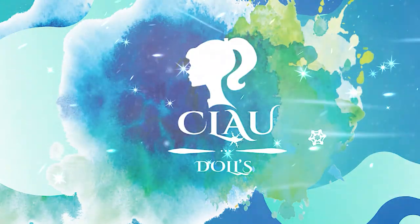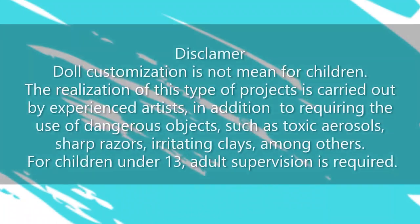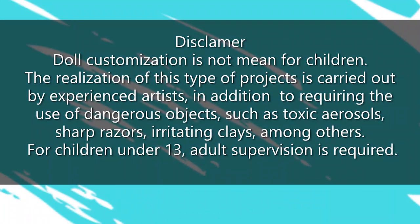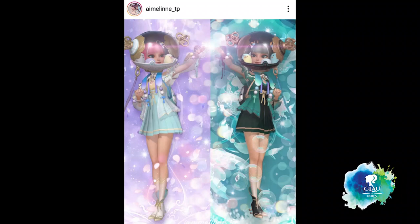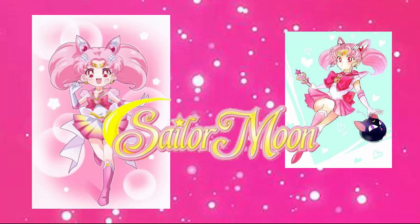Hi everyone! It's me, Claudia! Welcome to Cloud Dolls! The other day I was scrolling my Instagram and I saw this picture from Aimelein Tepey. I thought immediately, last year I made a Christmas Sailor Moon. This year I'm gonna make Chibi Moon. I'm gonna put Chibi Moon on the moon.